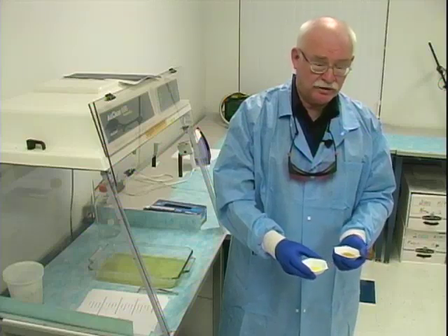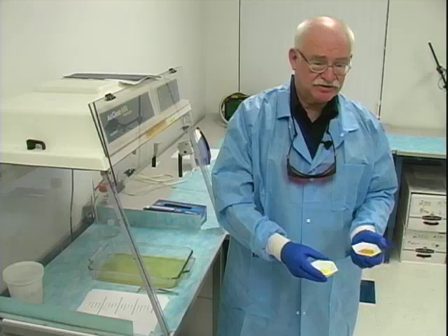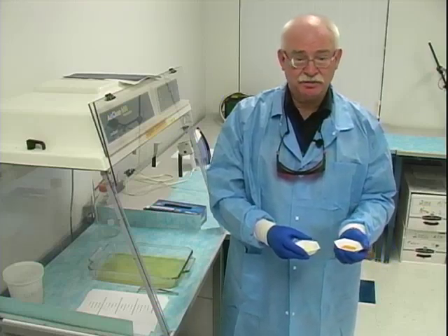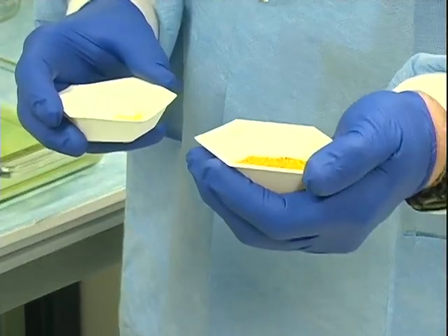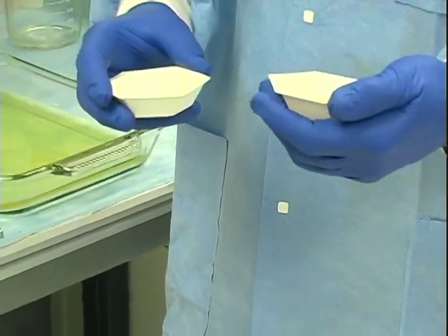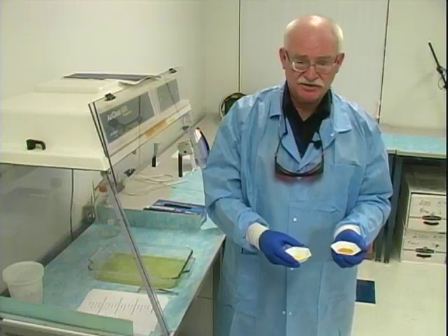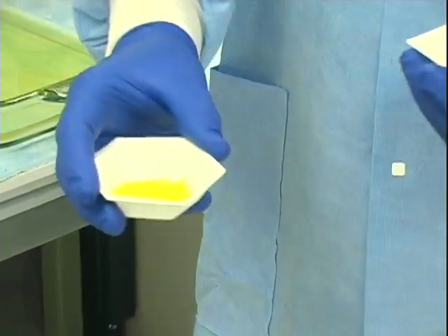I am familiar with the one on the right — the yellow powder — and the results that it gives. I can't eliminate the possibility that the darker one would work, but I'm not sure of it. Therefore, I'm going to be very careful about the supply source. Be very careful about your supply source and govern yourself accordingly when purchasing.